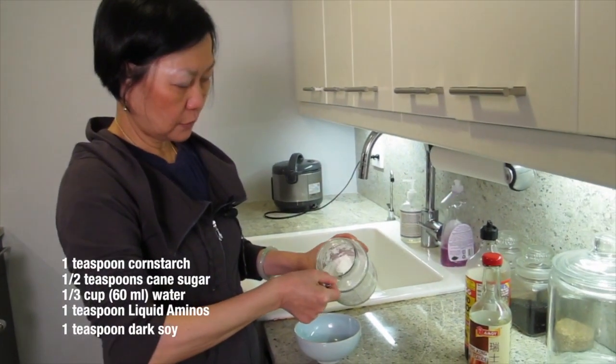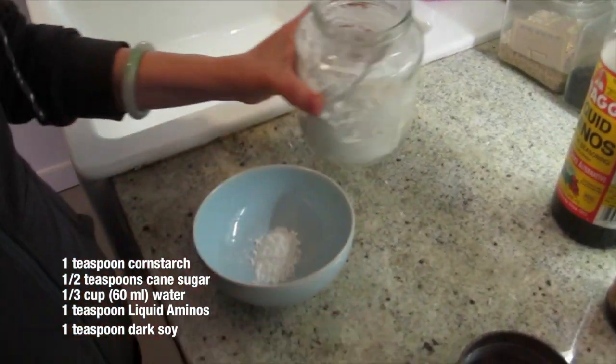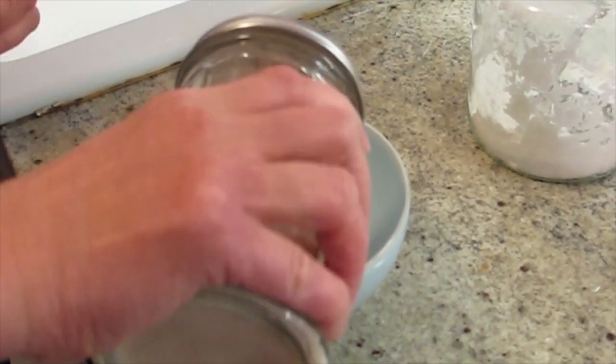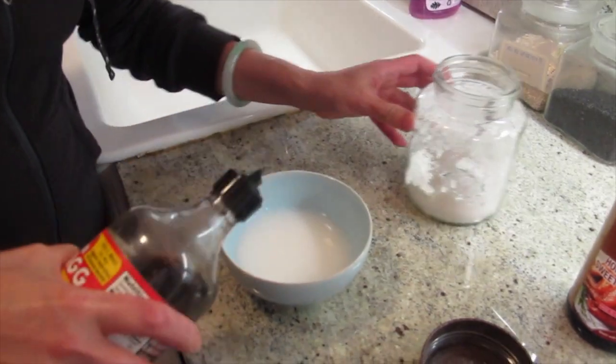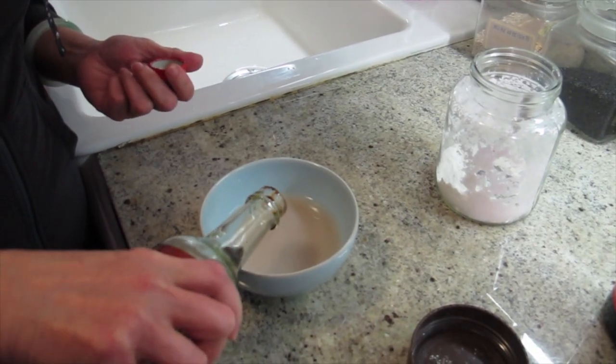We're going to make a thickening sauce. One teaspoon of cornstarch, half a teaspoon of cane sugar, one third of a cup of water, one teaspoon of soy.